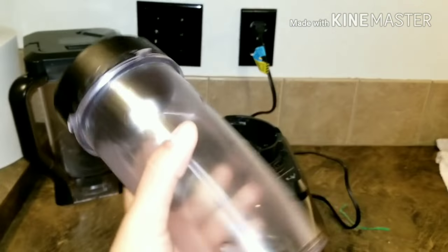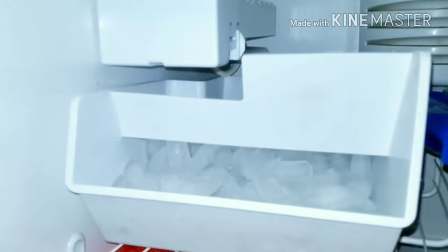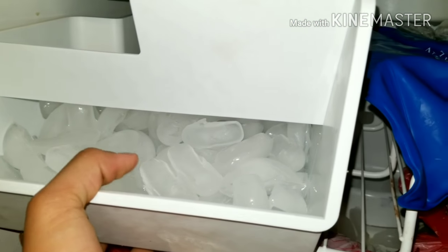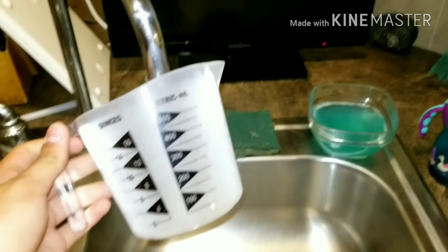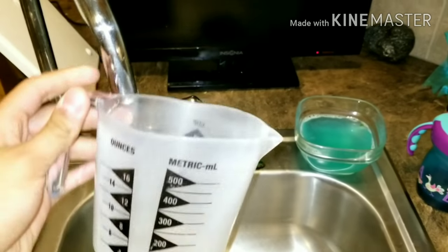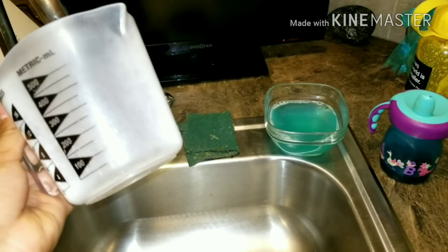We're going to use the personal cup and the party cup, just to show you the real measurements you need. First, you're going to want ice — it's summer, so a drink without ice? What are you doing? We're also going to need a measuring cup, because depending on how many people come to your party, you need to know how much to make. You don't want people missing out, or having too much and having to throw it away.